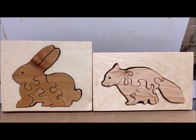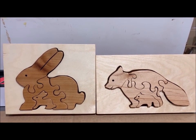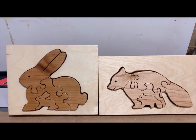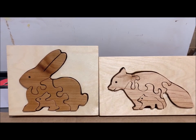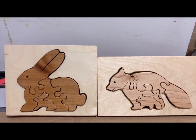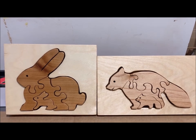I decided not to paint them after all. I just put a beeswax finish on the animals and some lacquer on top of shellac for the base pieces. I think it turned out great.